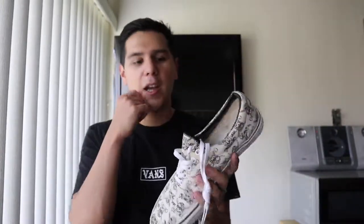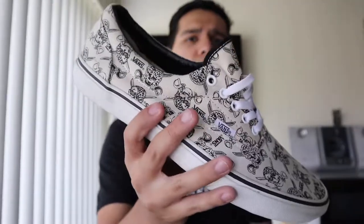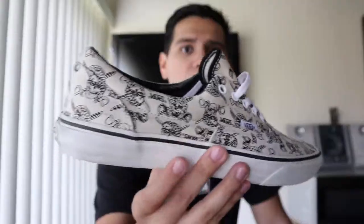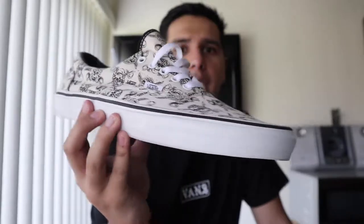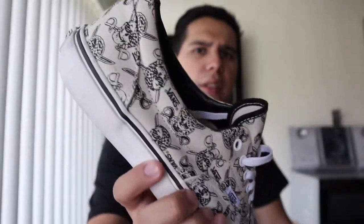I paid $25 for these — no box unfortunately, but in great condition. They did come out in 2012, so that's almost six years old. I cleaned them up; they were a little beat but the material is in really good condition. The downside is it's only a size 12 — I wish I could've gotten at least an 11.